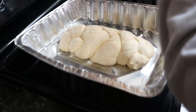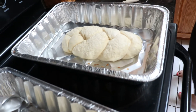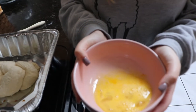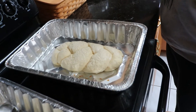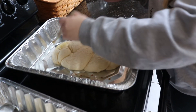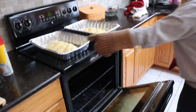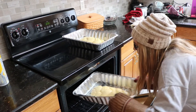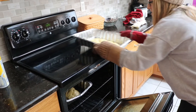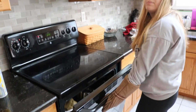One hour later — the timer just went off. We're going to remove the challah covers. Look how big they got! I cracked the third egg and whisked it up in a bowl. I'm going to take a brush and coat both of the challahs with a good amount of egg wash. We're going to put these in the oven and keep them in there for about 40 minutes, or until they're golden brown and when you touch them they feel hollow.